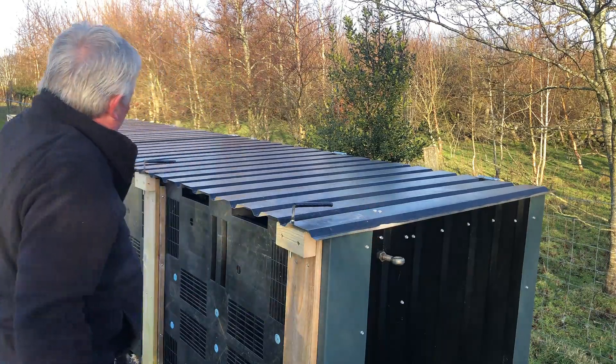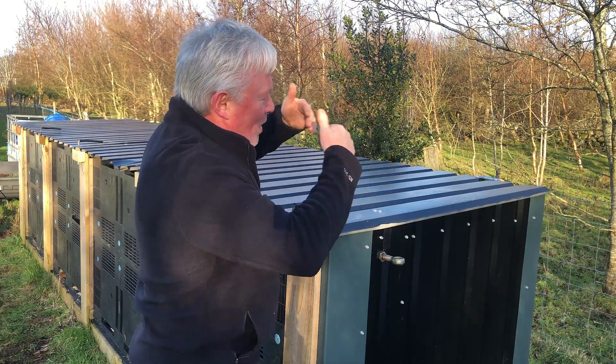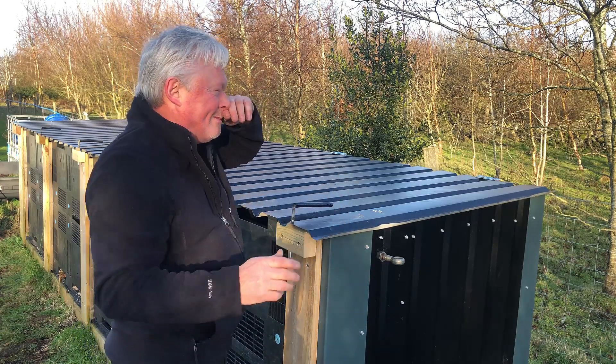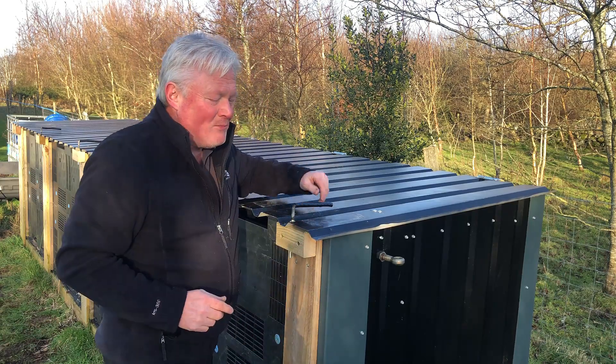There's some damage there that's got to be repaired. This lid blew back because it was held down with concrete blocks. I needed to come up with a way of holding the lids down more securely, and the plan was to put a big eye bolt in there.